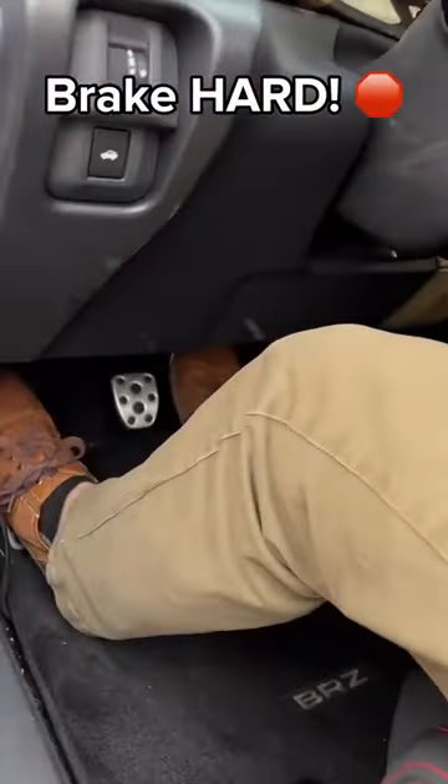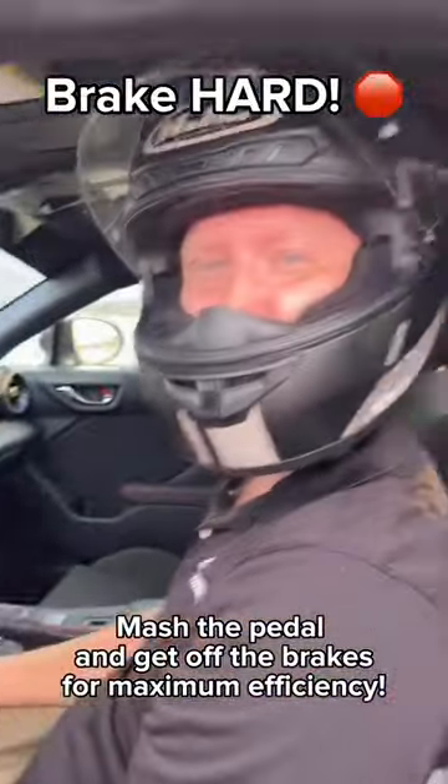Final tip is that when you go to brake, actually mean it. Brake hard, brake fast, and that's it.